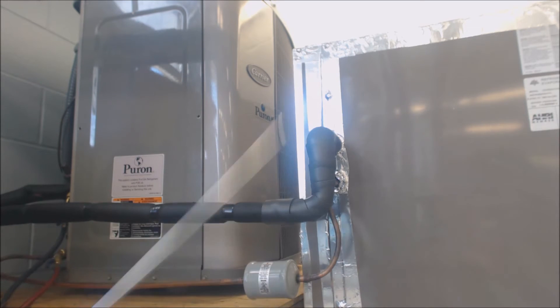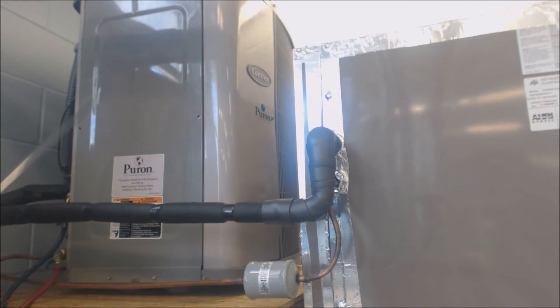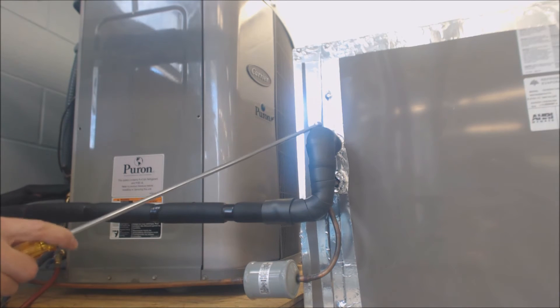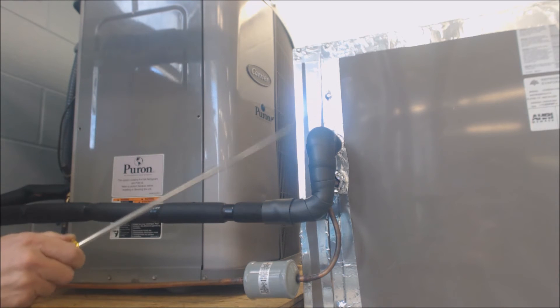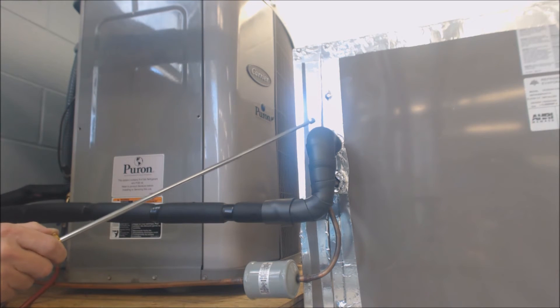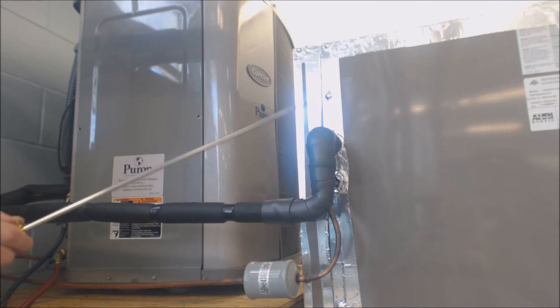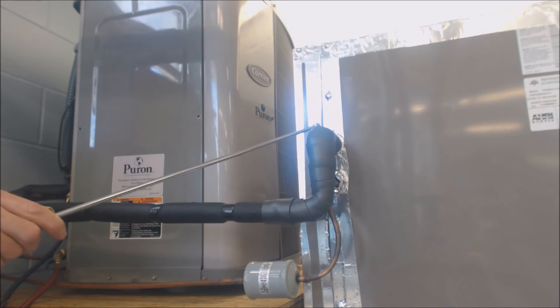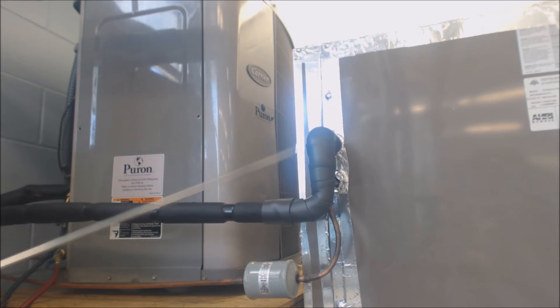The other thing is the suction line. In the case of a five-ton outdoor condenser, it makes a huge efficiency increase if you step this line set up from seven-eighths to inch-and-an-eighth. The connections on the evaporator coil and the outdoor condensing unit are often seven-eighths, so you'll need to use reducers to go from inch-and-an-eighth back down to seven-eighths. Inch-and-an-eighth is bigger and harder to bend, but it's definitely worth it for the efficiency to run your vapor line.